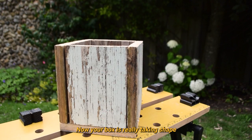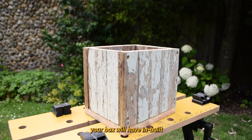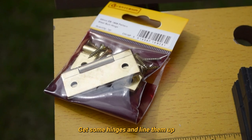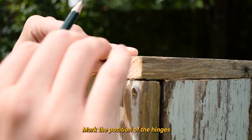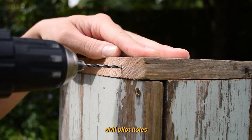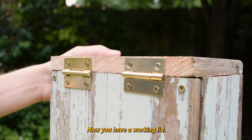Now your box is really taking shape and you can add the lid. If you're a terrible woodworker like me, your box will have built-in ventilation gaps where the walls don't quite align. Get some hinges and line them up with the edge of the lid and the side of the box. Mark the position of the hinges and then, you guessed it, drill pilot holes. Carefully add the screws while maintaining alignment. Now you have a working lid.